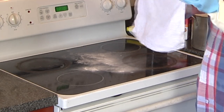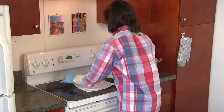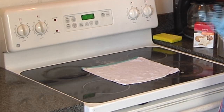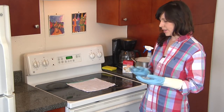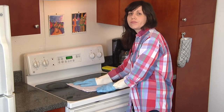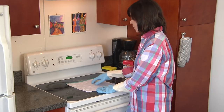Cover your grease stain with baking soda and take your towel that you've soaked in the hot soapy water and lay it across your grease stain. This is going to help because dry grease is really difficult to get off — this is going to heat it up and get it nice and moist so it can just be wiped down. Let it sit there for 5 to 30 minutes depending on how bad the grease stain is.